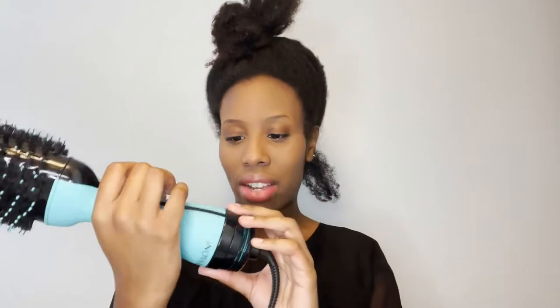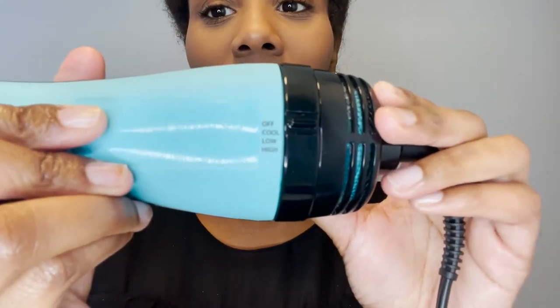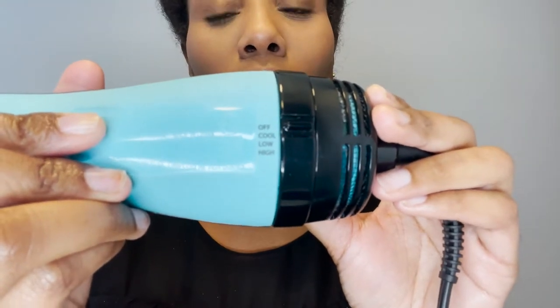Okay, now we're gonna turn this bad boy on — if I can figure that out. So it has a few options: off, cool, low, and high. I'm gonna start off with high.